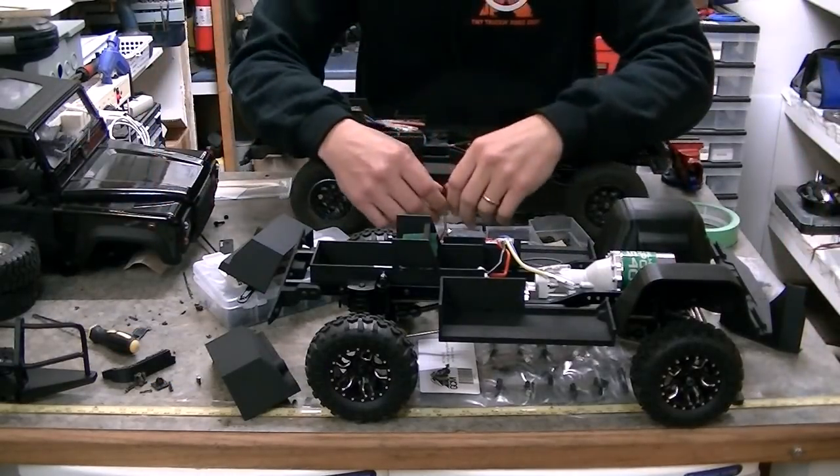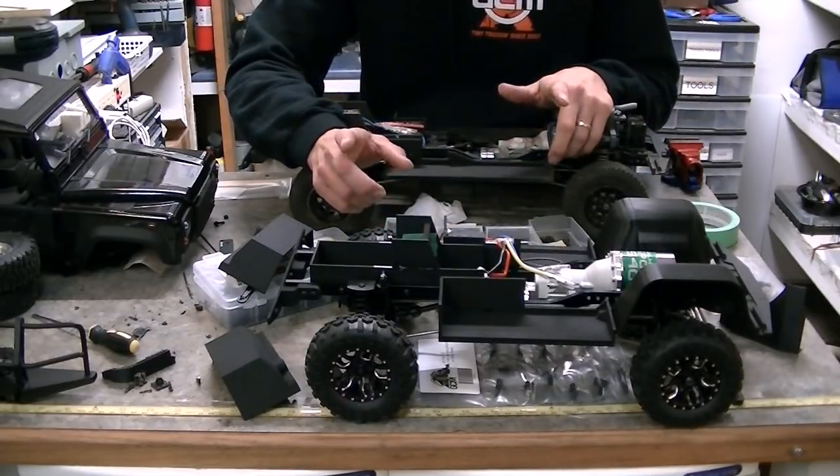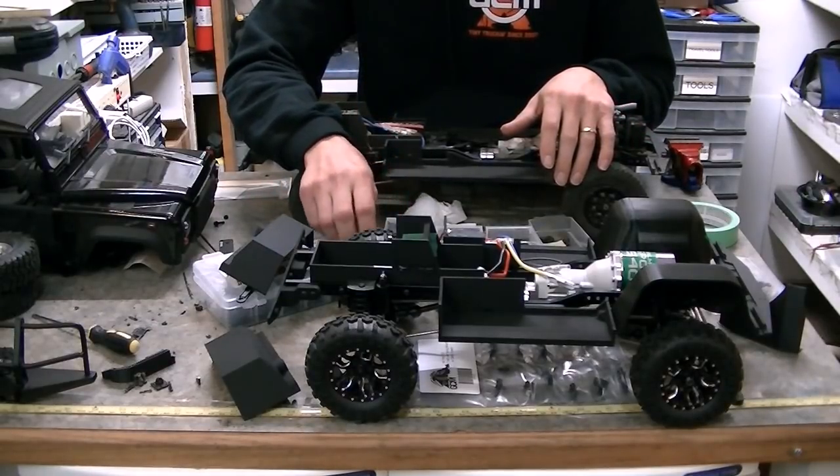Alright, so the bench is a total mess, and I want to thank my friend Tim for coming over and helping me make the bench into a mess. Yesterday we had a really good time, so thanks Tim for coming over.